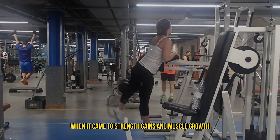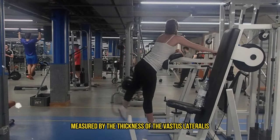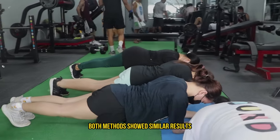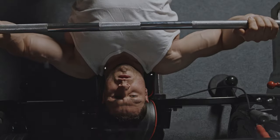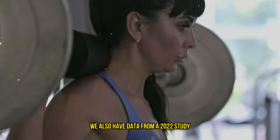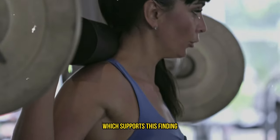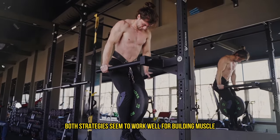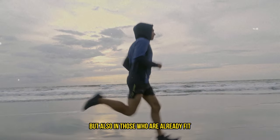When it came to strength gains and muscle growth, measured by the thickness of the vastus lateralis — that's part of your thigh — both methods showed similar results. This suggests that whether you increase the load or the reps, you can effectively boost muscle growth. We also have data from a 2022 study involving trained individuals which supports this finding: whether you're adding weight or reps, both strategies seem to work well, not just in beginners but also in those who are already fit.